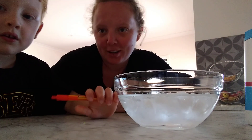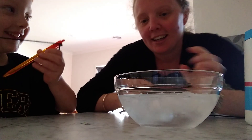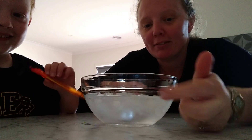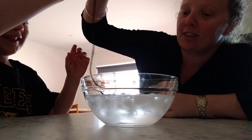Hi everyone, today we're going to do some ice fishing. I have Harry here with me to help me. He has his fishing rod and what he's going to try and do is catch some ice. In this bowl we have cold water and ice cubes.